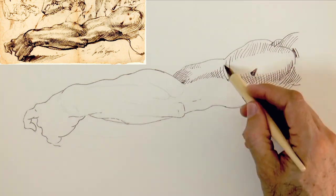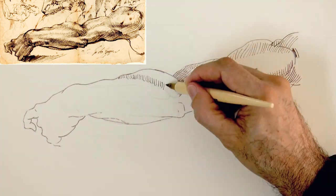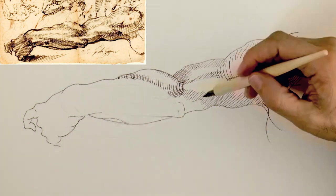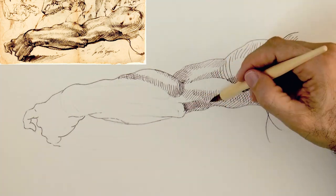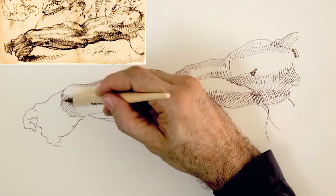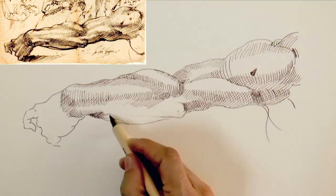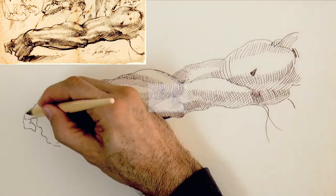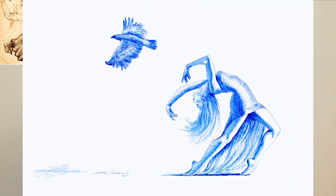It can be really beneficial to copy some drawings from the great masters of the past and internalize those techniques. Learning that doesn't mean at all that now in the future you will draw with this style, but it does mean that you can integrate some of this knowledge and apply it in your own creations.